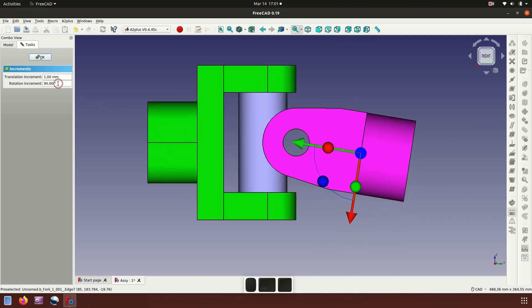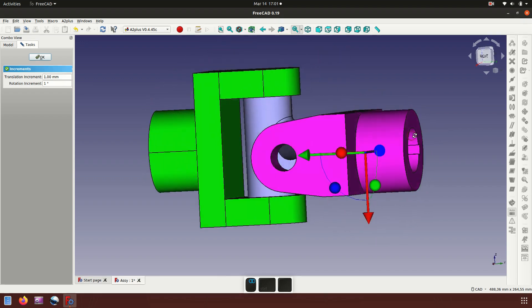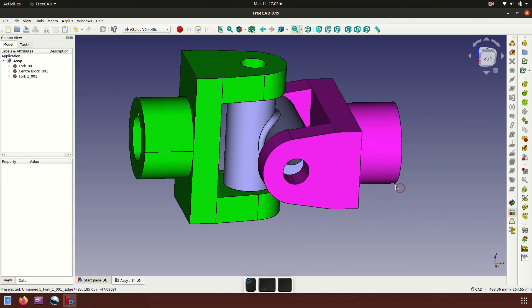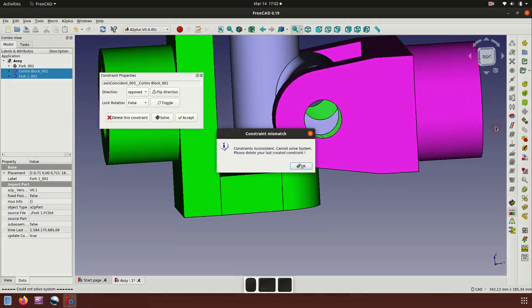Let's rotate with a setting of one degree — rotate slowly. Now apply the axis constraint and place it on these two parts.